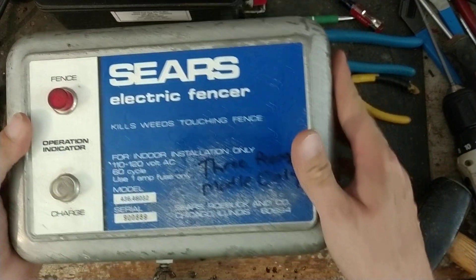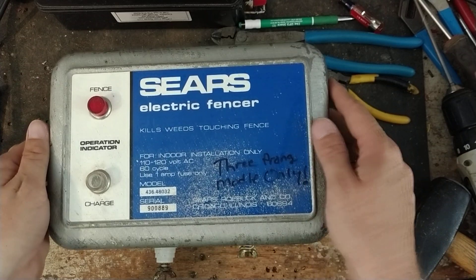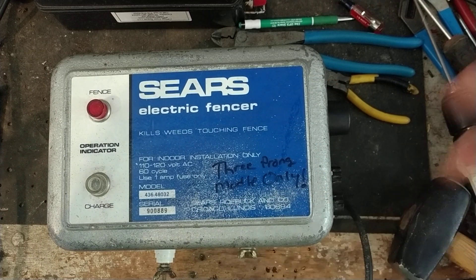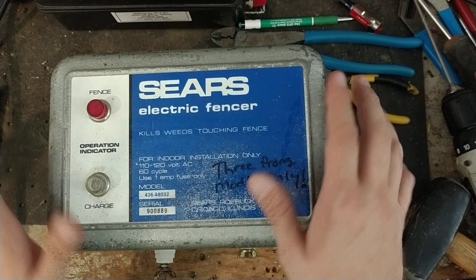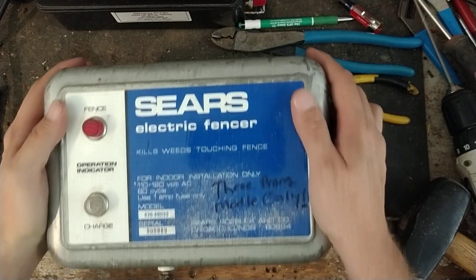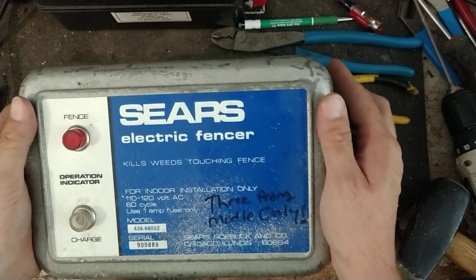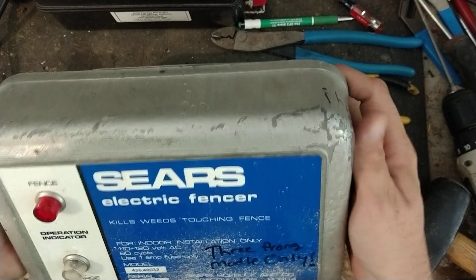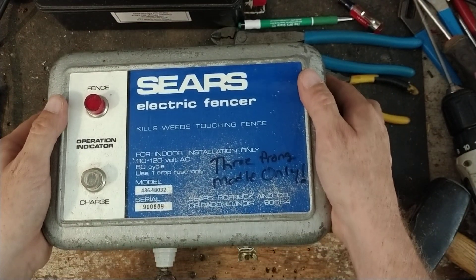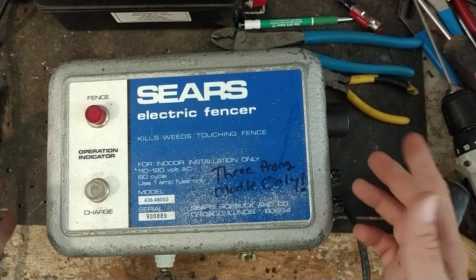We work on a lot of electric fence boxes for people. Anyways, this is an old Sears electric fencer — it's a weed burner type. I think Sears didn't make any of their fence boxes; they just had them private labeled for their stores. I'm going to guess this was possibly made by Parmac for Sears, because Parmac made a few solar and battery-powered units for them back in the day. This is probably a 1960s or 70s model, I would guess.